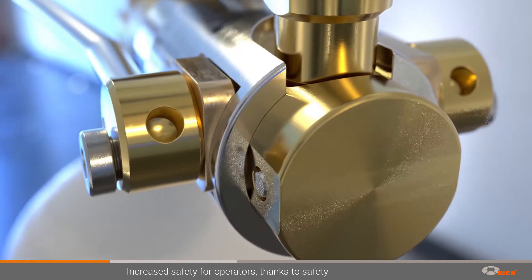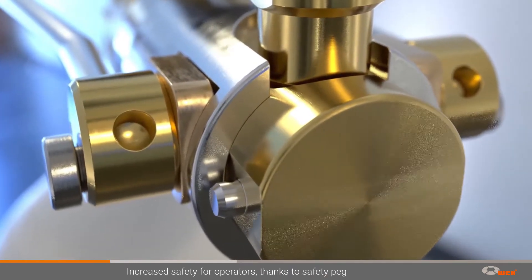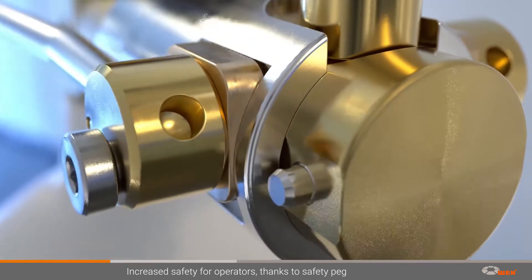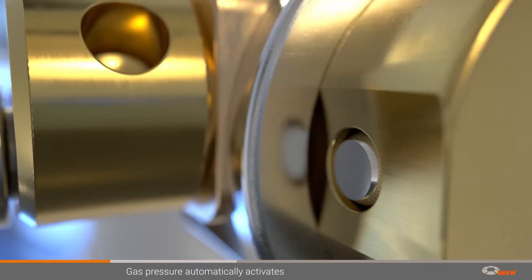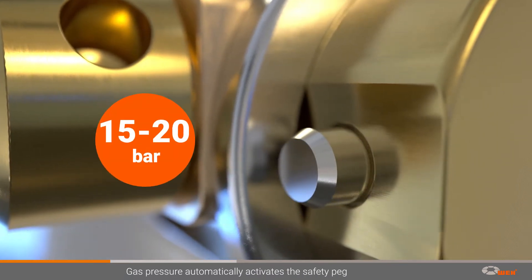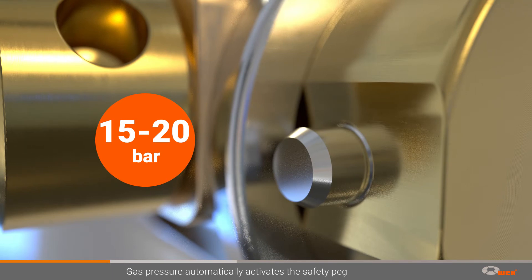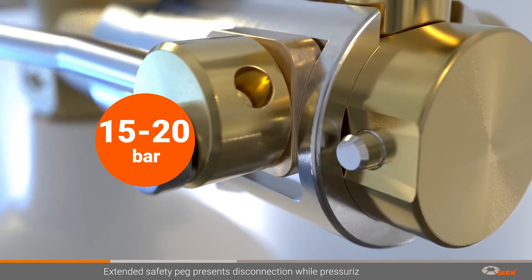To protect the operator, the connector is equipped with additional safety functions. One of these is the integrated safety peg, which extends under pressure to prevent disconnection. The gas pressure inside the device automatically activates the safety peg, which extends when placed under pressure between 15 and 20 bar. This reliably and effectively prevents the operating loop from being actuated under pressure, ensuring the safety of the operating personnel.